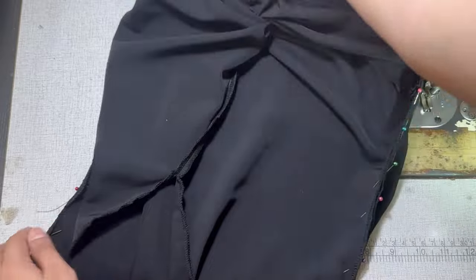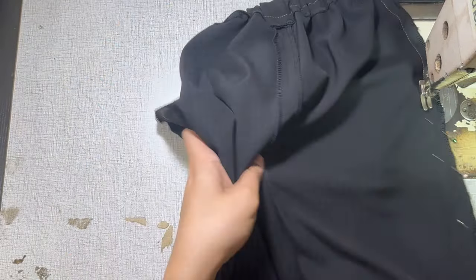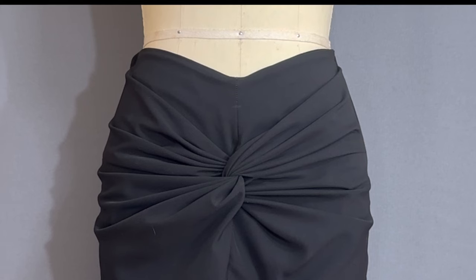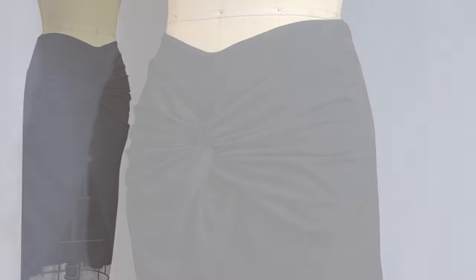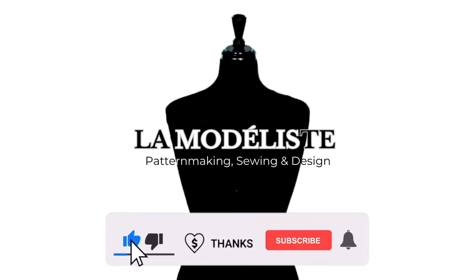And lastly, sew at the side seams combining both back and front skirts. Et voila! This is my twist knot skirt mockup. And these are the close-up details of the twist knot on different angles. I hope this tutorial gave you enough tips on how to pattern draft and how to sew the twist knot skirt. If you have any questions, please do not hesitate to comment down below and I will reply as soon as possible. If you like this video, give it a huge thumbs up, and if you super like this video, give me a super thanks. If you're not subscribed yet to my channel, LaModelise, make sure to hit that subscribe button. I will see you guys again on the next tutorial. À bientôt!